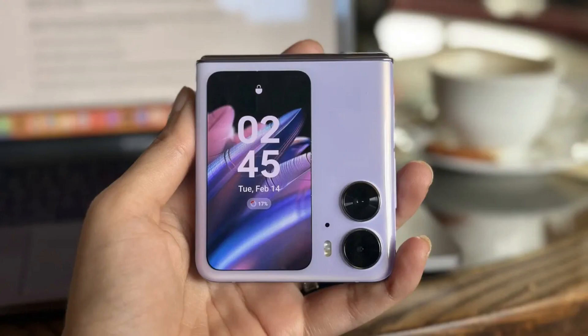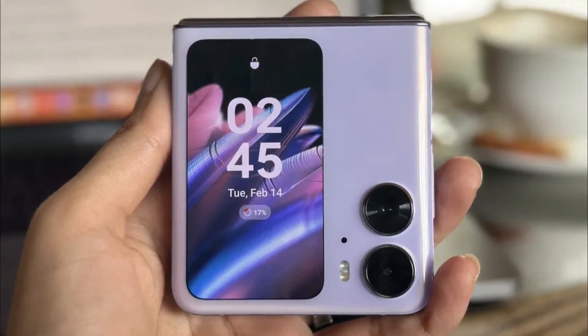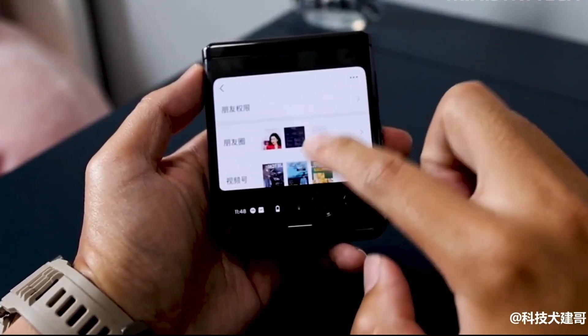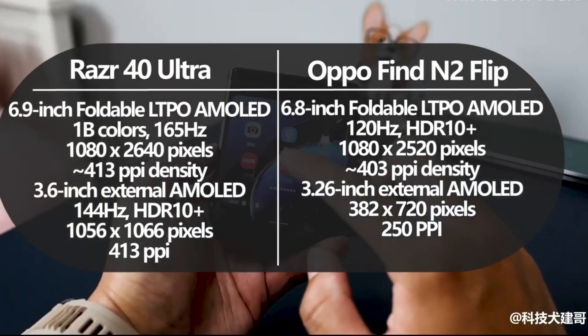With the release of yet another handset, we wanted to take a look back at some other notable flip phones to see how the Razr 40 Ultra holds up — covering all the critical differences between the latest Motorola device and the Oppo Find N2 Flip, so you can decide which is worth the upgrade.